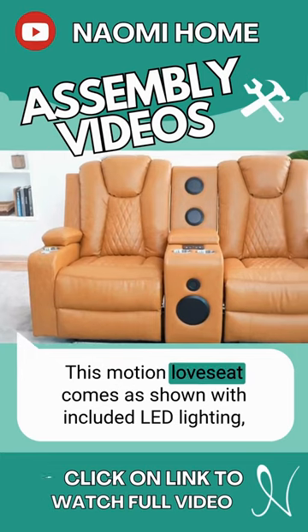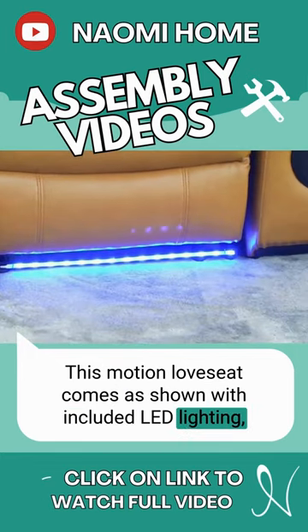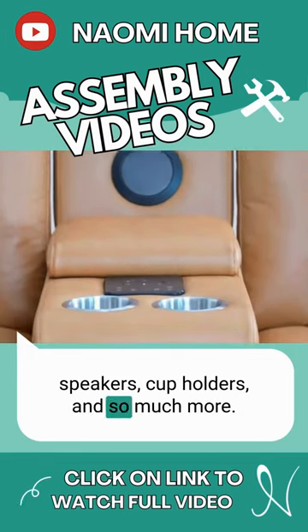This Motion Loveseat comes as shown with included LED lighting, speakers, cup holders, and so much more.